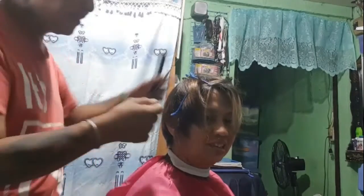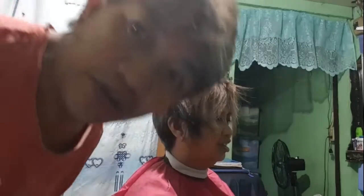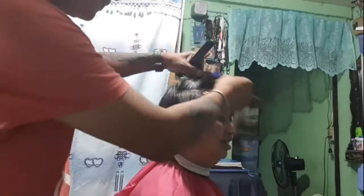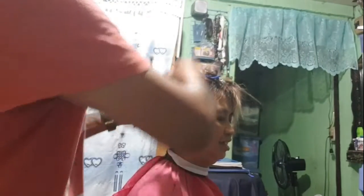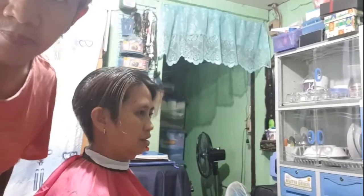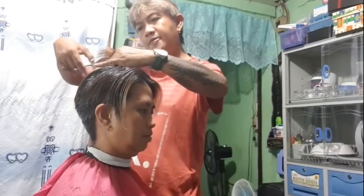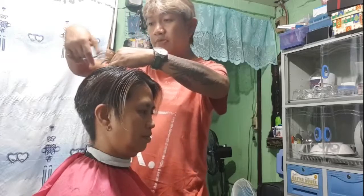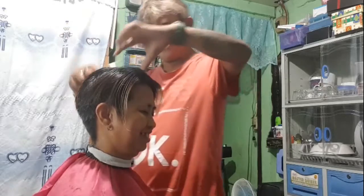Gugupitan ko muna po siya ngayon bago ko siya kulayan. Medyo ititrim muna natin yung panayang buho. Gugupitan natin yung panayang buho. Ito po kasi hindi naman po marunong siya magayos ng sarili. Kaya kailangan paitsiyan ng buho.